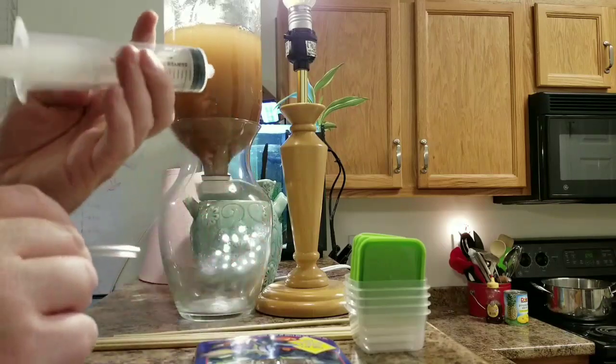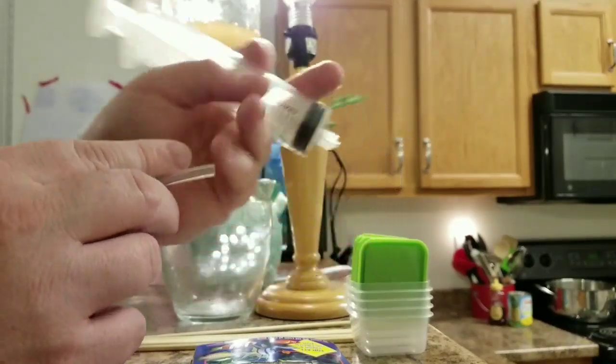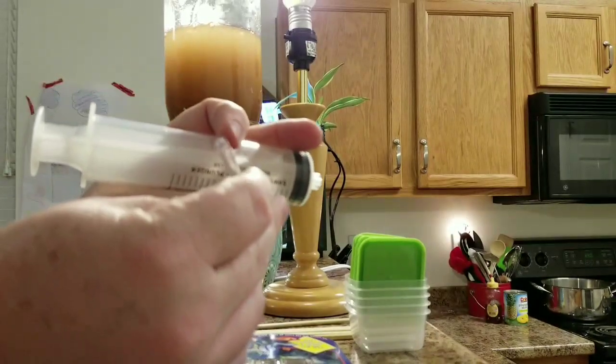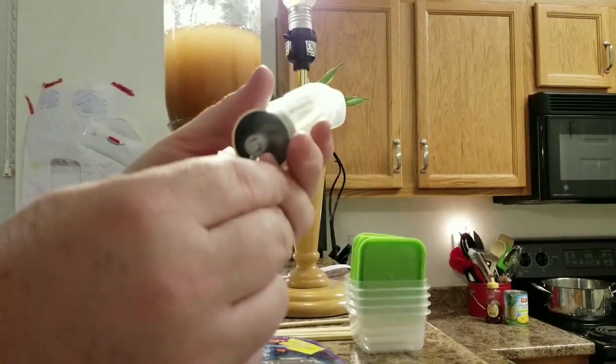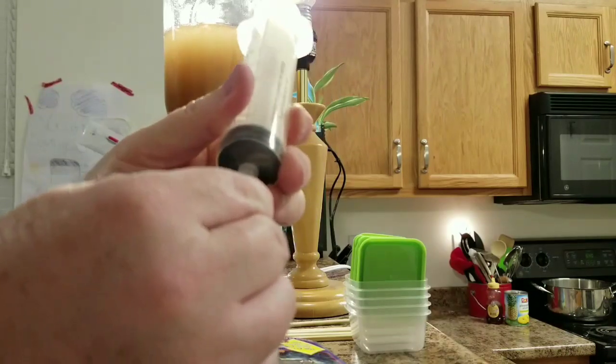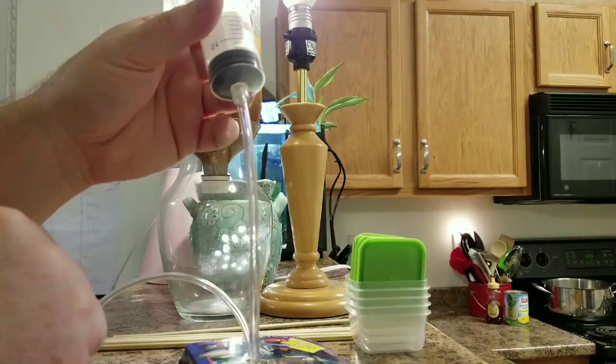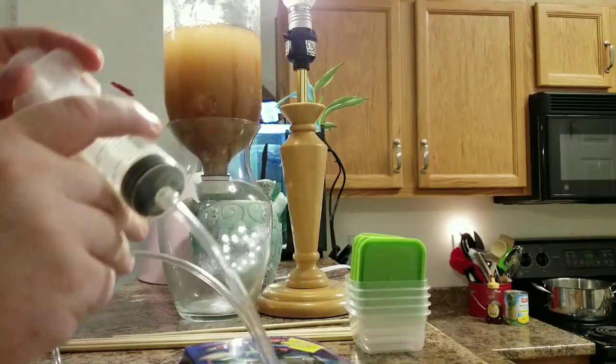Full disclosure guys, there was a lot of background noise on my audio when this was filmed, so we're doing this as a voice-over. What we're looking at here is the syringe and how that syringe attaches to the airline tubing. We're going to be using that in another clip or two to extract the brine shrimp from the hatchery.